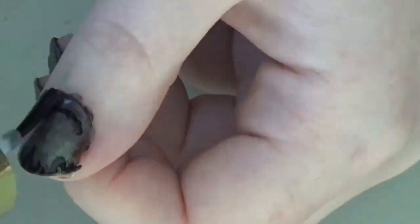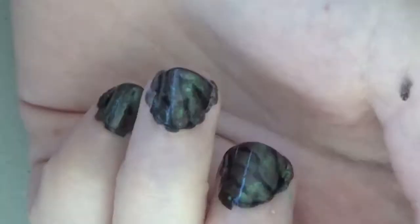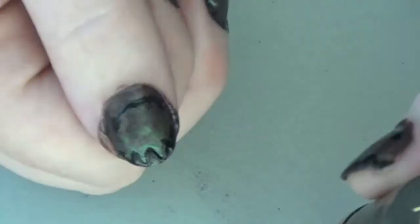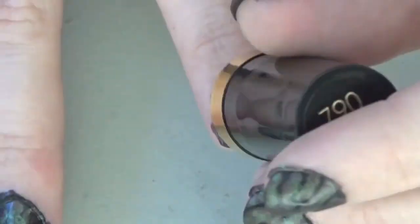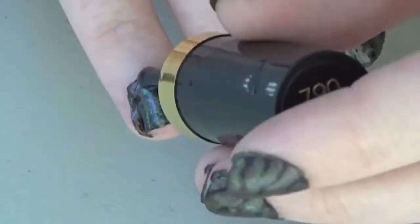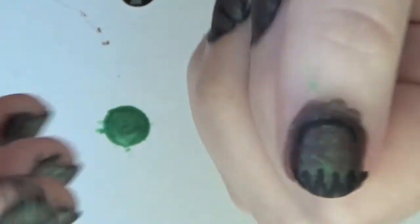Now for the magic part: take out your mattifying top coat and paint over all your nails. Make sure you wait until each layer is completely dry before doing this, otherwise you're going to completely blur your nail polish — which will be really sad if you've gotten to this point and then it all gets destroyed by your mattifying top coat. See how much more organic and wood-like it looks with just the simple addition of a mattifying top coat?